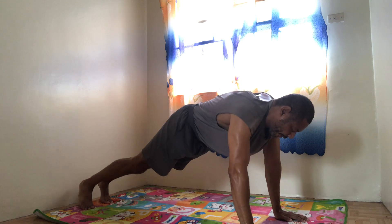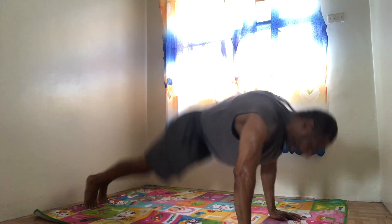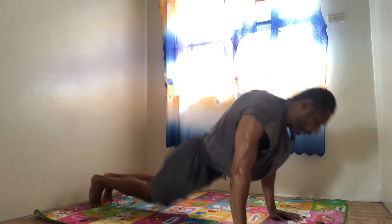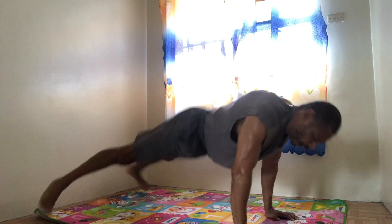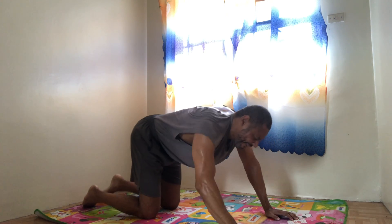We're gonna do legs in and out. In — 1, in — 2, in — 3, out — 4, down — 5, out — 6, out — 7, out — 8. 5 more — 1, 2, 3, 4, 5. Knees down.